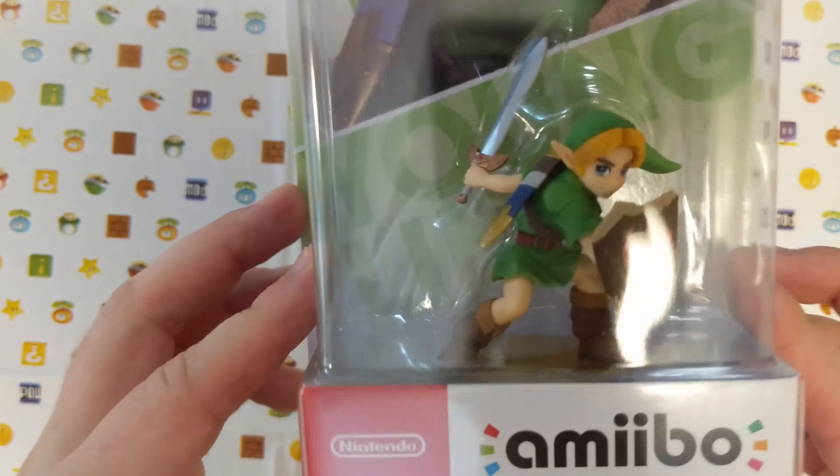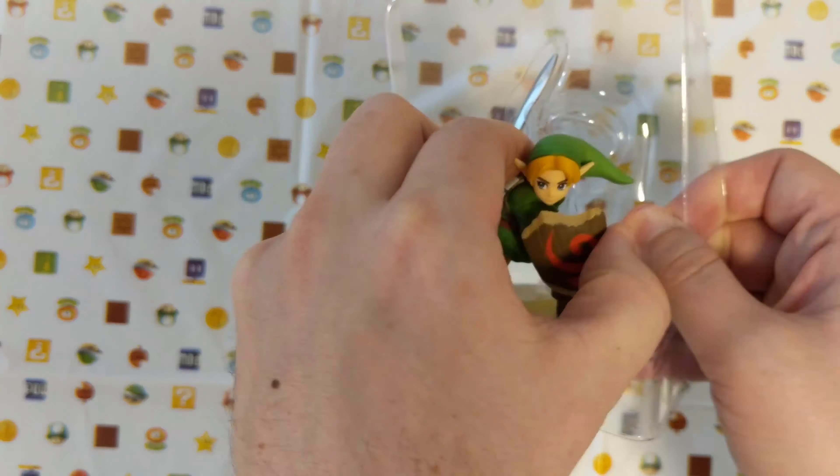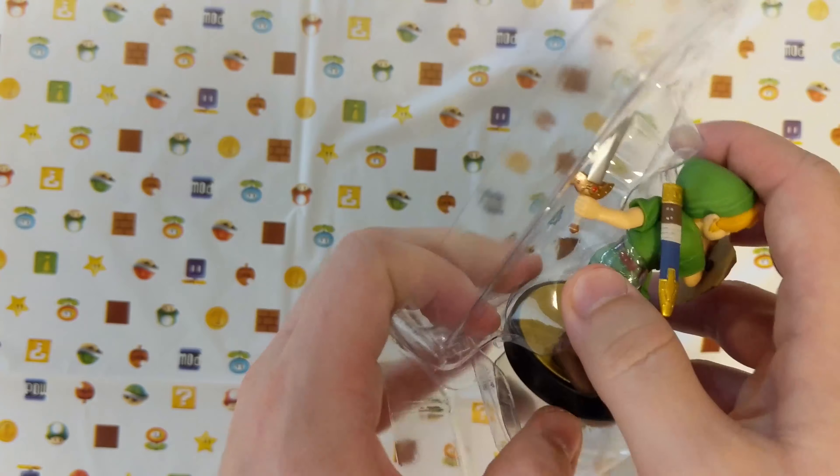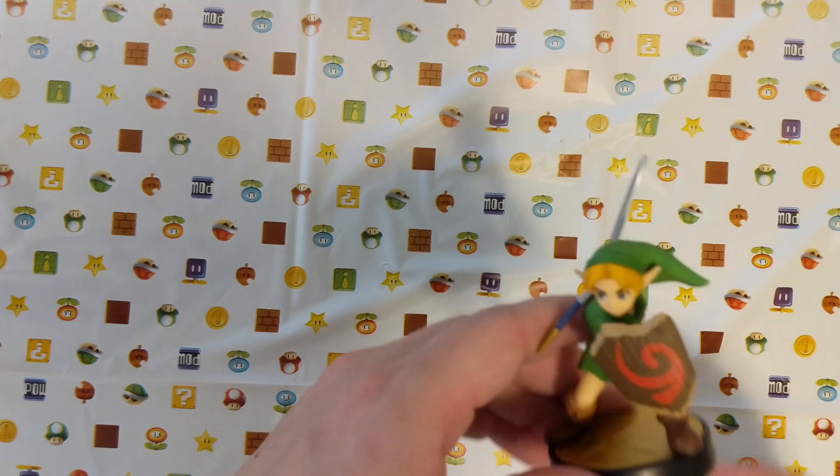Alright, let's open Link up. He's ready for battle. Pop them right out of there.